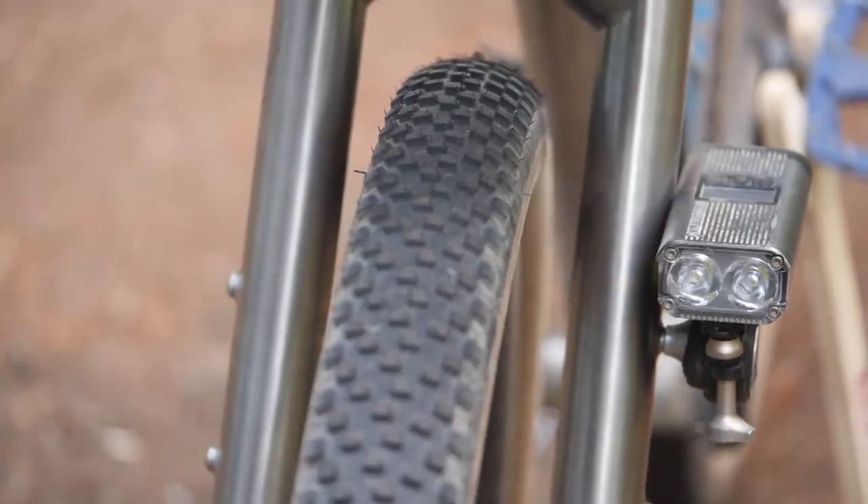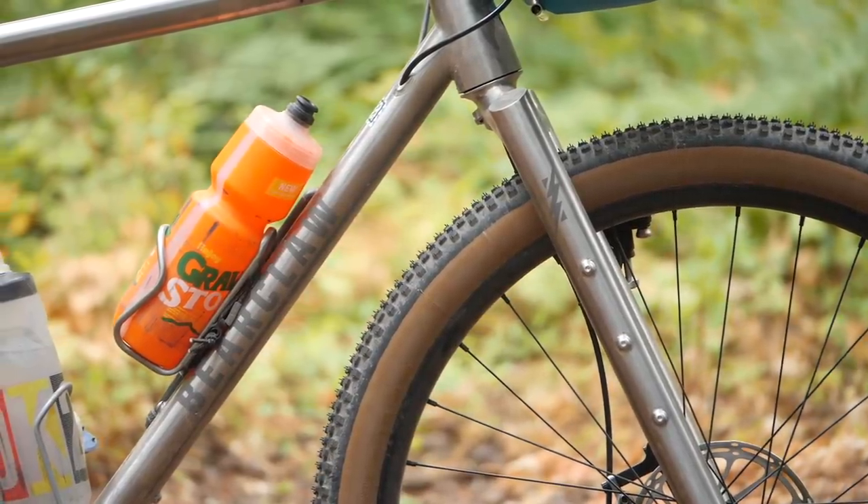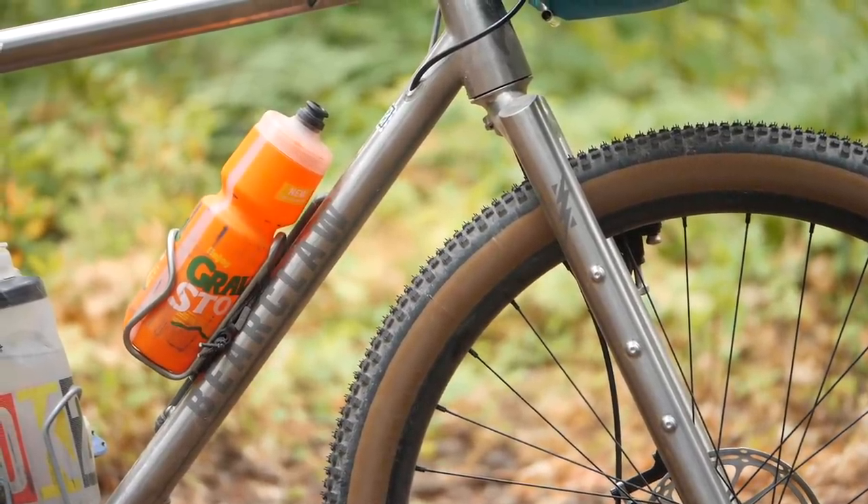Beyond the frame material, there are other aspects of this bike that I like. It's got really good tire clearance — currently I have it set up with 26 by 2.3 inch tires, and it has room to spare in the front. I could probably go a little bit fatter if I wanted to. This bike has the flexibility to be set up with a 26-inch wheel set, or 650B, or 700 by 28. If I was going to spend this money, I wanted as much flexibility with the bike as possible.